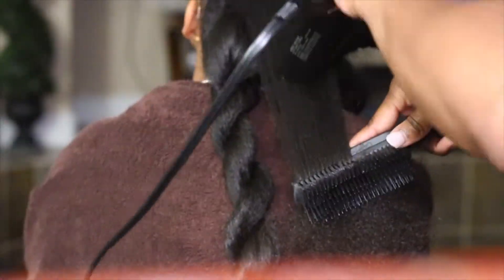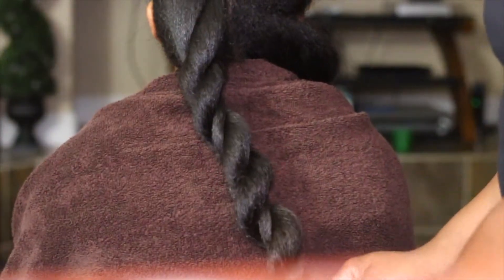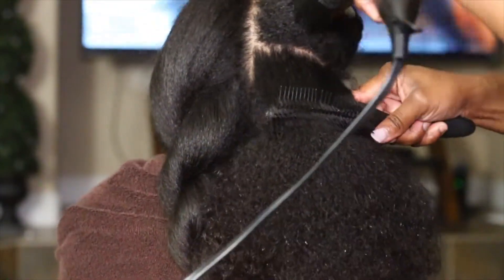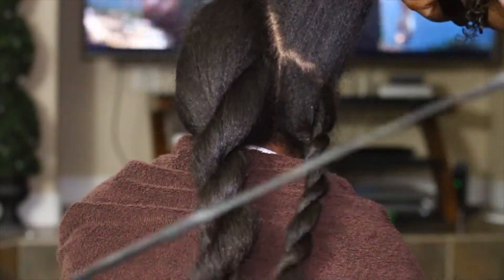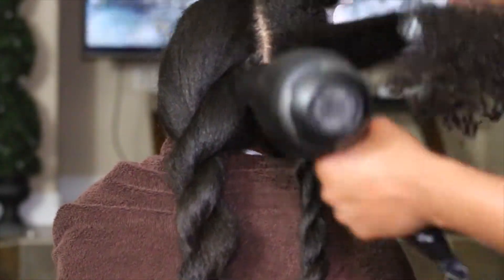I learned the blow dry technique from the Glam Twins — they're twin Black women with super long hair, and I learned from them that you have to really concentrate on your blow dry process to get the hair as straight as possible for the best flat iron result. For me, that first pass of the blow dry is what sets the tone for the rest. If you really concentrate on that first heat application on each section, it continues to get straighter with each subsequent pass. But if the first pass isn't straight, it really doesn't get any straighter after that.